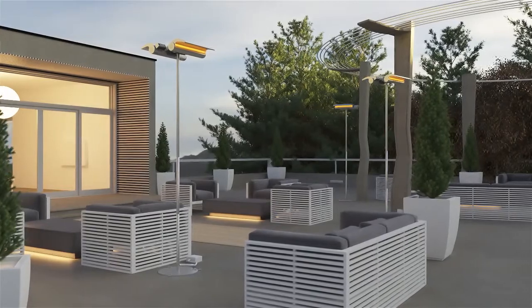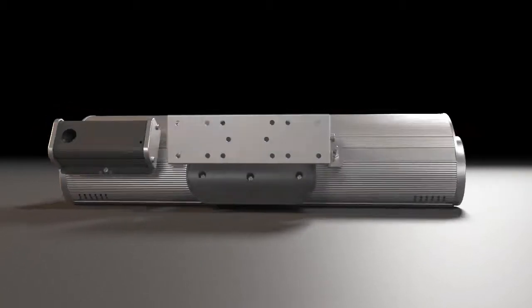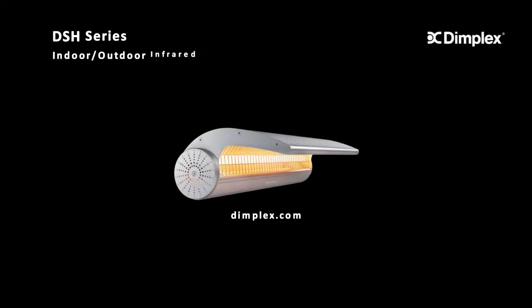With their premium quality and performance, the DSH series infrared heaters let you extend your outdoor living in comfort and style. Visit Dimplex.com for more information.